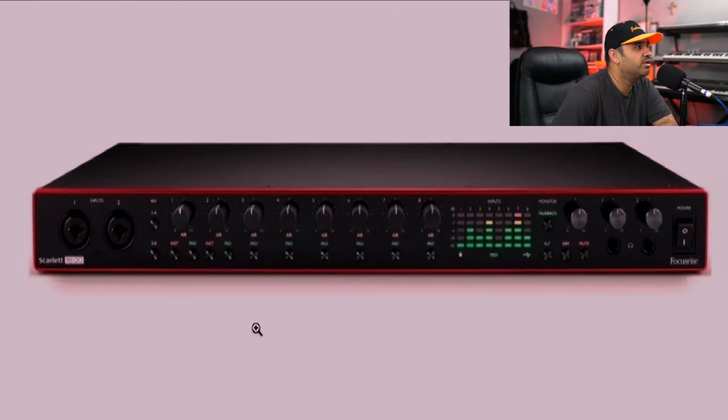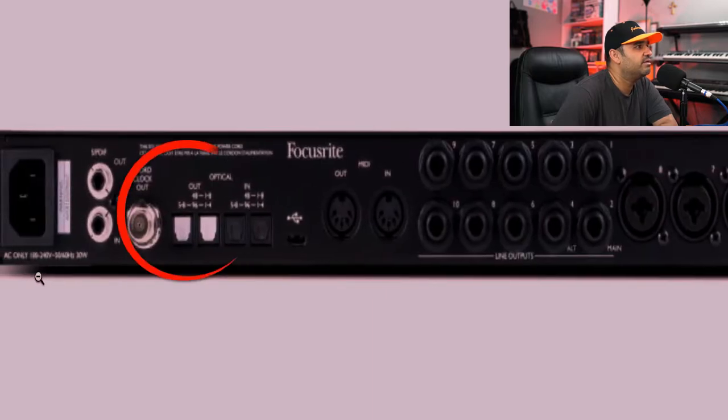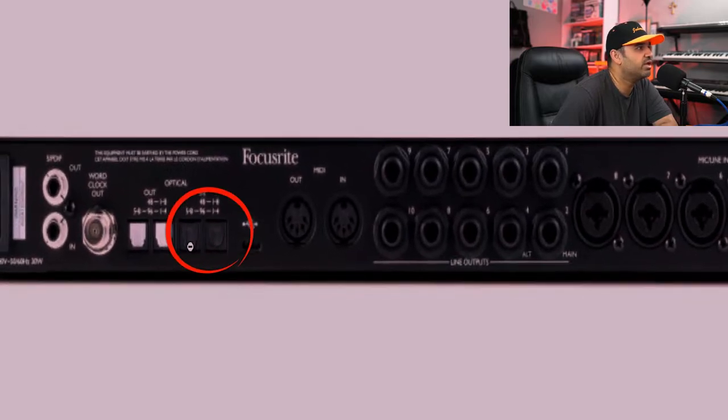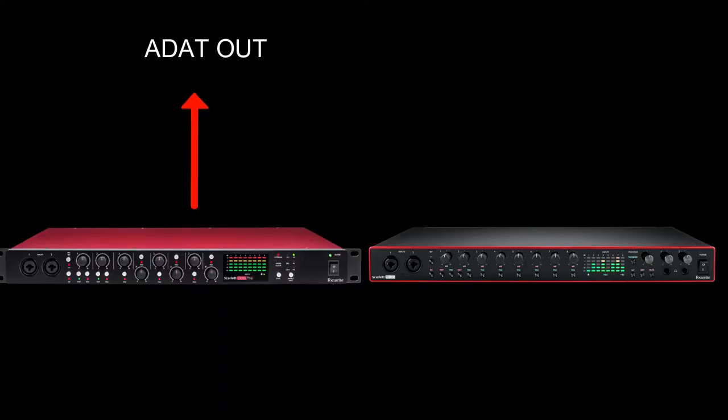Once the cable is taken from the OctaPre's ADAT out, it goes to the back of the Scarlett 18i20 at the ADAT in input. On the back of the Scarlett 18i20 you can see optical out and optical in — that would be the ADAT in. So ADAT out from the Scarlett OctaPre goes to the optical in of the Scarlett 18i20. That's pretty much all the hardware work you need to do to connect these two units.